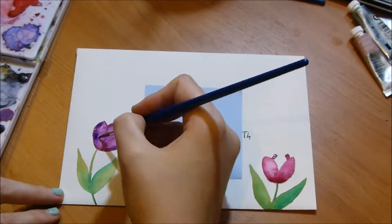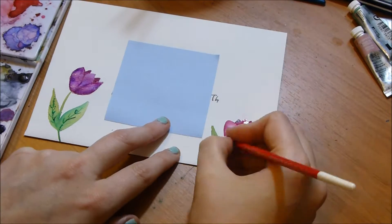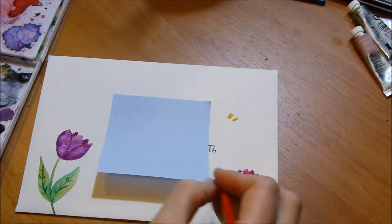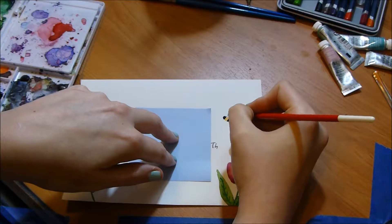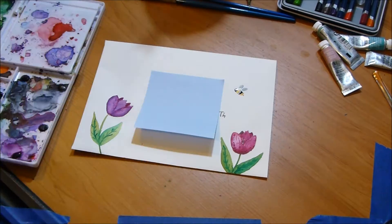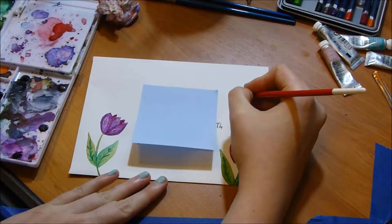They're a spring flower and Mother's Day is in the spring. I hope she enjoys her card and I hope you guys have enjoyed watching me paint it. I had a lot of fun doing it, even though my kittens were very naughty the entire time and kept knocking things over. I really like painting cards like this and I hope to paint more in the future and film them to inspire other people to maybe paint cards for loved ones.